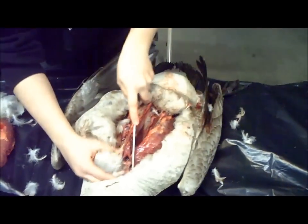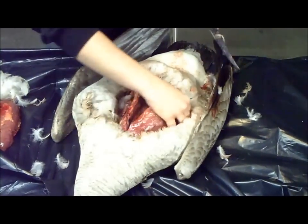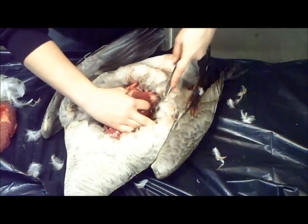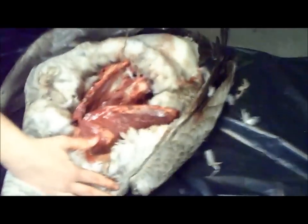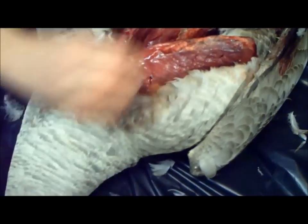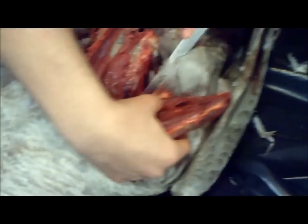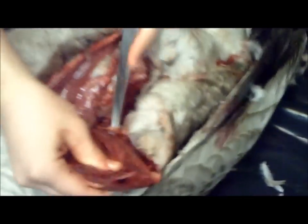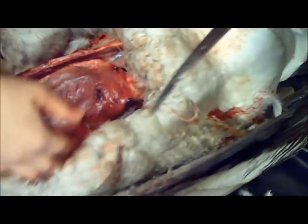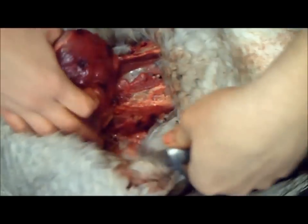All you gotta do is just make sure you're watching what you're doing — you don't need to cut yourself or anything. Just cut away at the fat. And then over here you can see it's connected right there. Just use your knife and cut it. Then cut under and just try to pull it out, and whatever it's stuck on, just start cutting at it. This one has a lot of fat on it so my knife's not cutting through it as well. There it goes — just keep doing that and keep cutting away until it comes out.